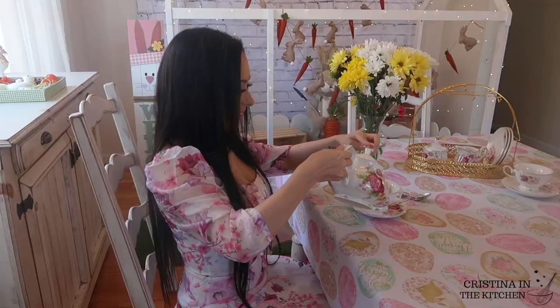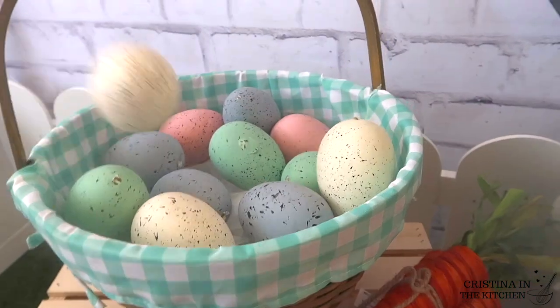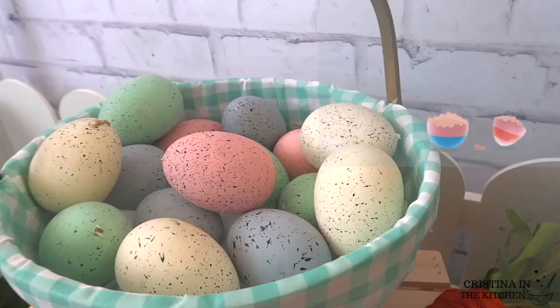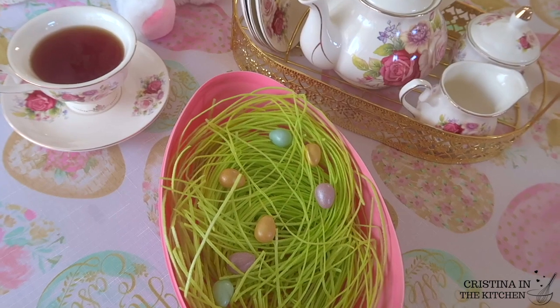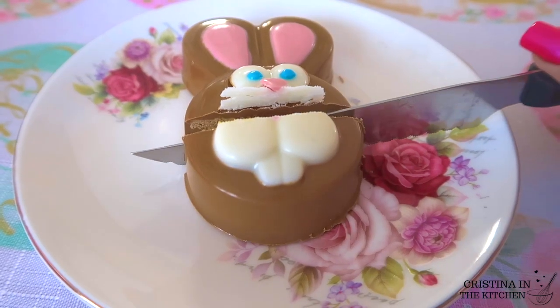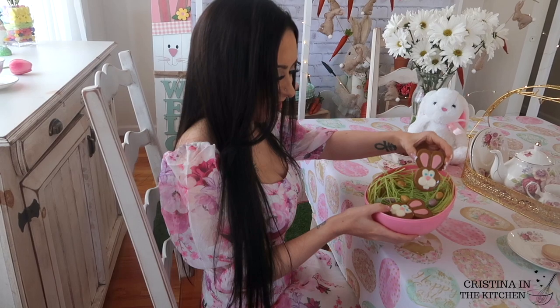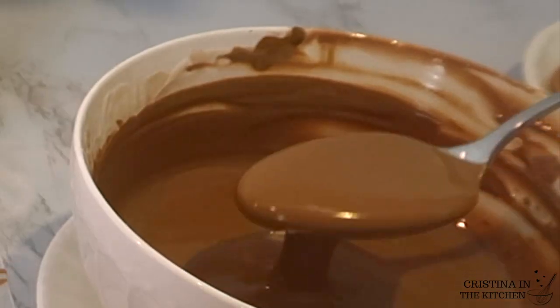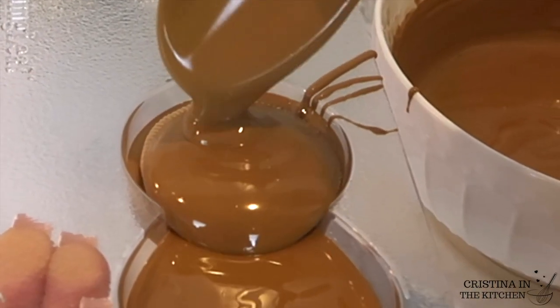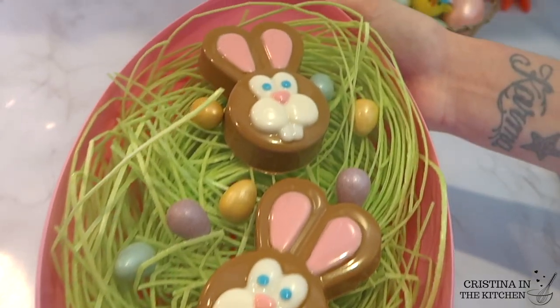Join Mr. Rabbit for a garden party with plenty of treats. What did I find on the Easter egg hunt today? Chocolate-covered bunny Oreos! These chocolate-covered Oreos are a decadent, no-bake Easter treat that your friends and family will love. Plus, they are super simple to make, so be sure to keep on watching!